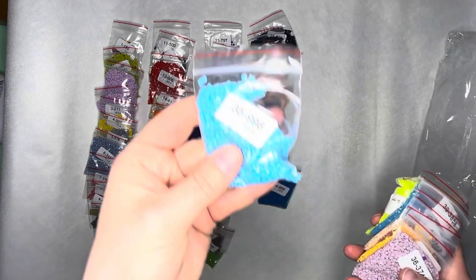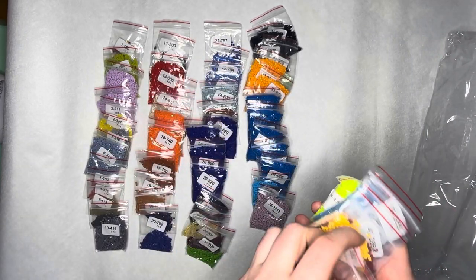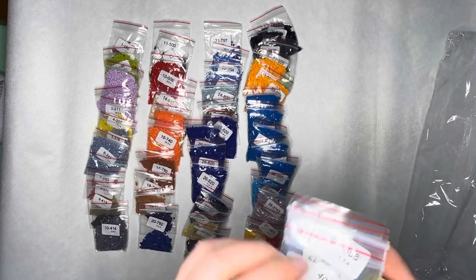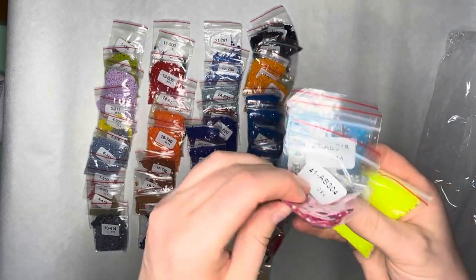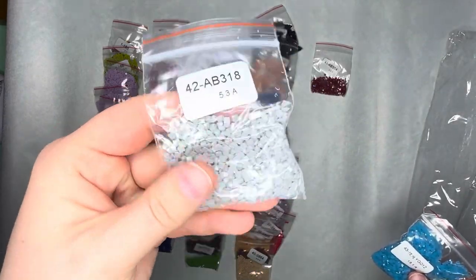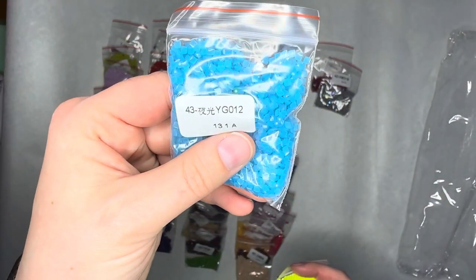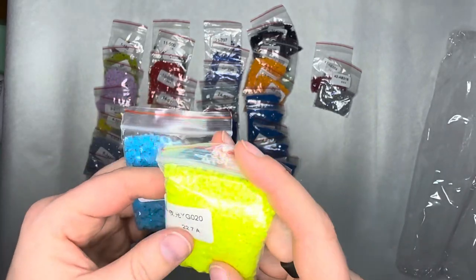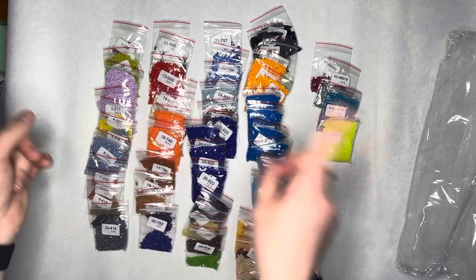We're in the home stretch! 996, 3743 — a pretty color, big old bag of it — 3801, small baggy, 3821. Then 3858, 3864. Then we've got our special drills: AB304 — that's a pretty red — AB3818, an AB gray, which I haven't seen before. Then our glow in the dark — a pretty blue, color 43, and a wide glow G012, which is this yellow. So those are our two glow in the dark drills and our four special drills total.